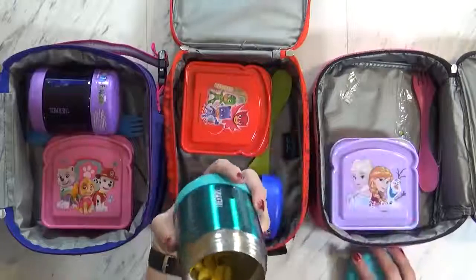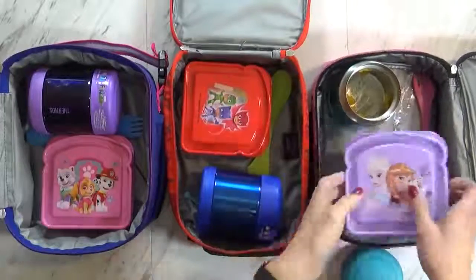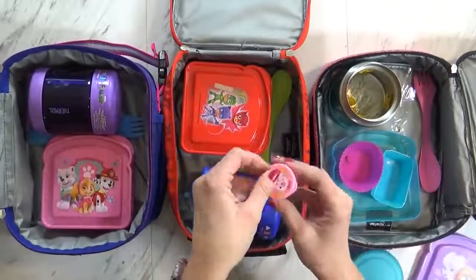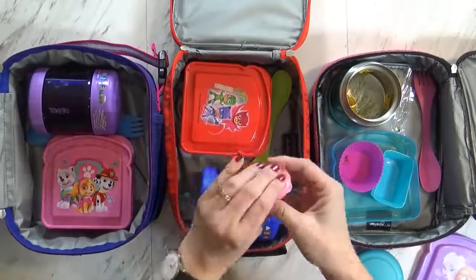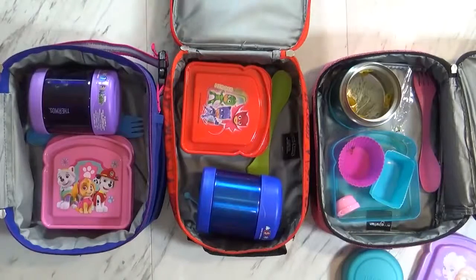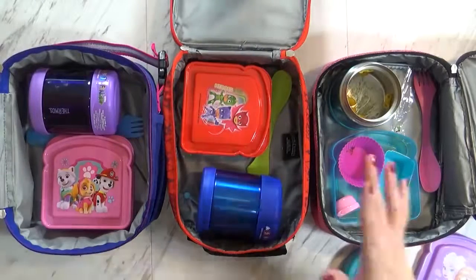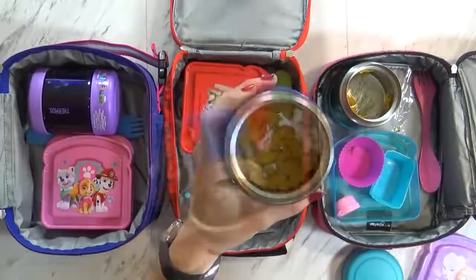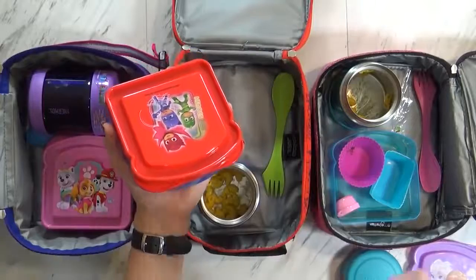Let's see how she did — she left some in there, but still ate some even though it wasn't hot. She ate everything else, even her snap peas. She had a little bit of ranch left — she used some but just had extra, so maybe I'll put less next time. What was your favorite part? I liked the mac and cheese, but I want it warm next time. Let's check Jackson's — he left some mac and cheese as well. If you guys know any tips on keeping mac and cheese warm, let me know in the comments down below.